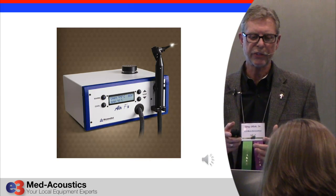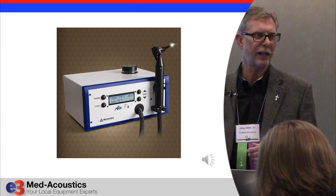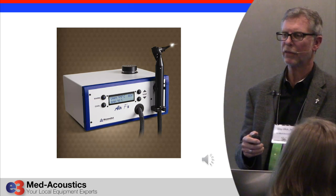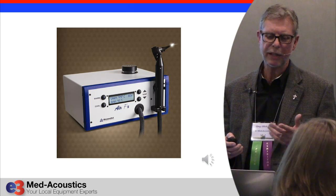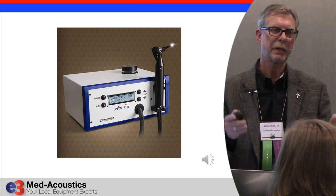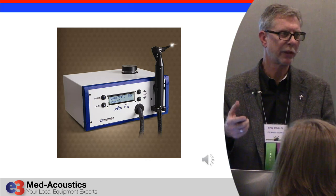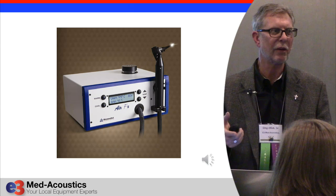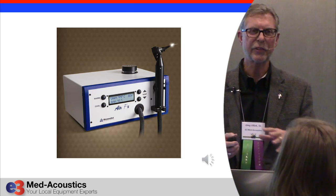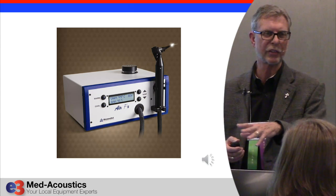This is their new air caloric stimulator, called AirFX — FX for effects. The advantage is that if you've got an air caloric from just a generation ago, it's probably pretty big, pretty heavy, and pretty loud. In fact, you'd want to shut it off when you're not using it because it's so loud. This thing is essentially silent — you would hardly know that it's running.